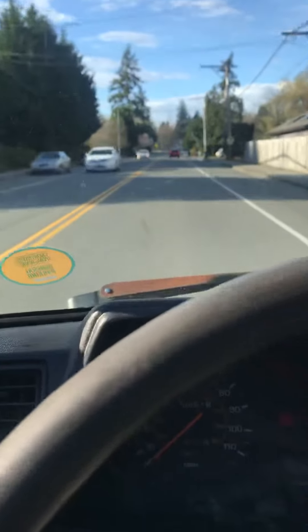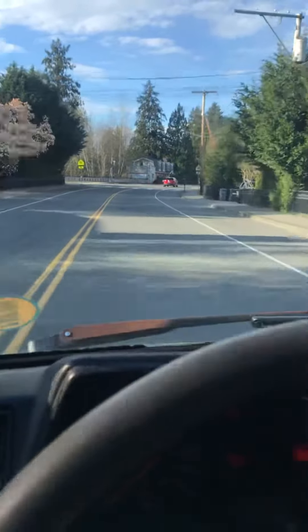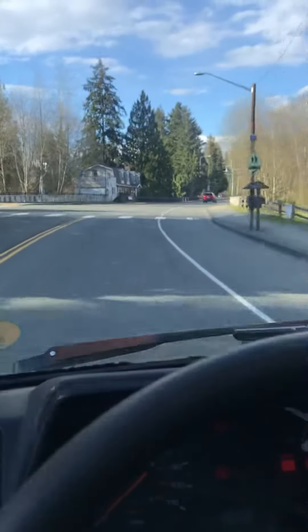Acceleration is great on here, clutch shifts so nice. I'll get over here to one of the turns where I'll make a quick u-turn so you can hear that as well.